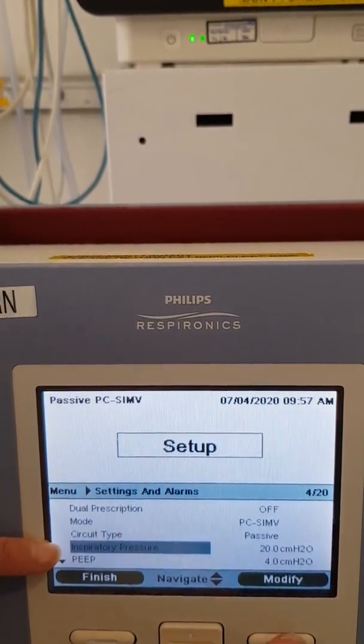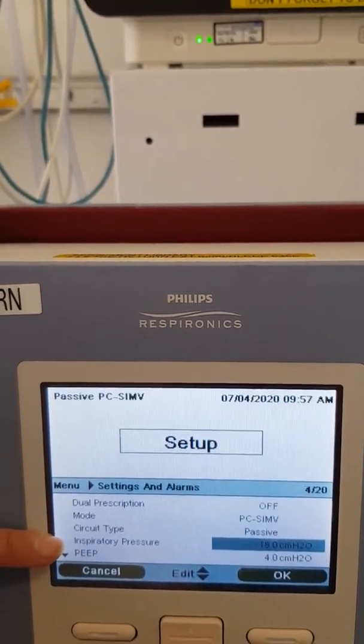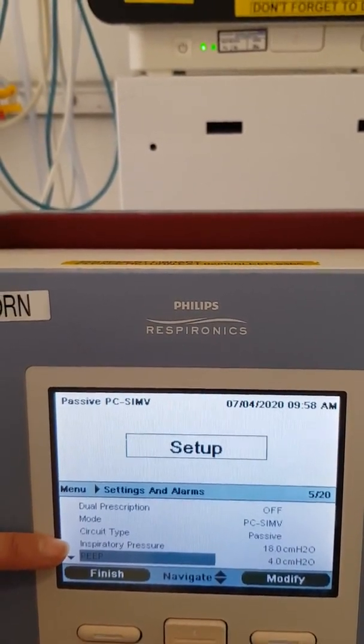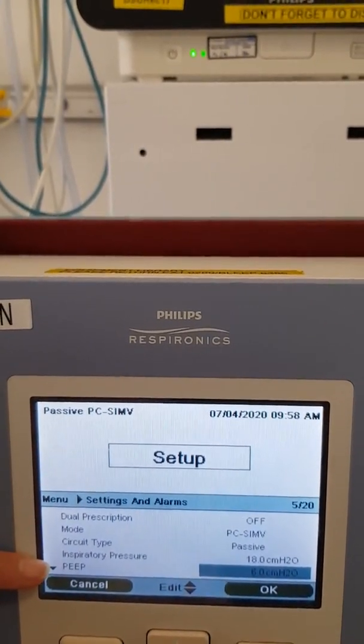Set your inspiratory pressure — press Modify, scroll up or down, and when you're happy press OK. That is for your mandatory breaths. For PEEP, press Modify, scroll up and down, and press OK.